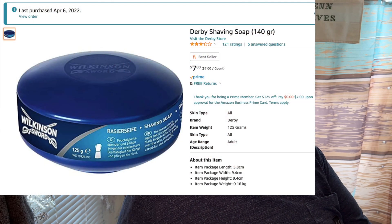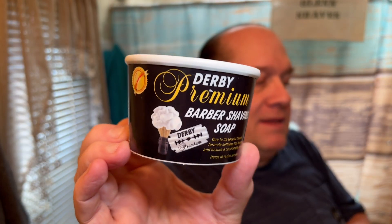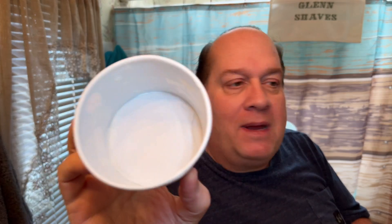So I figured I need to get the soap, so I went on Amazon and I ordered it. I'm gonna show you what I ordered — boom! As you can see, it's a Wilkinson Sword container, but the description says Derby. I didn't really read it, I just went by the picture and ordered it. So it came to me as this Derby Premium Soap right there — it comes in a little ice cream container.